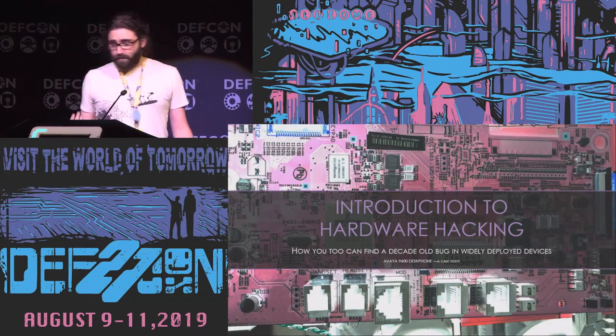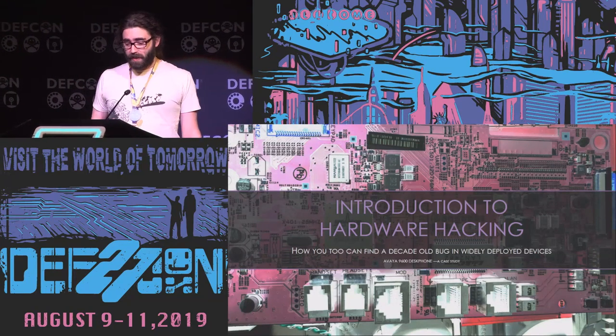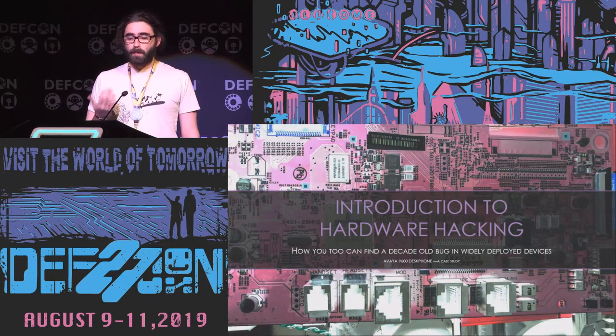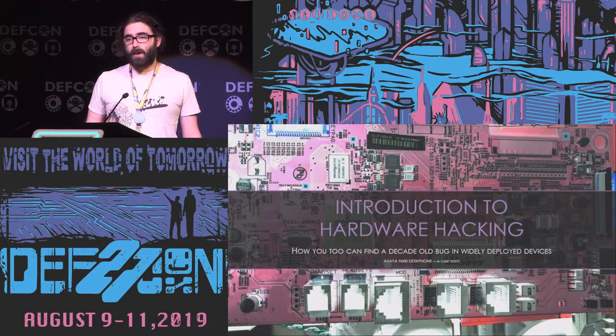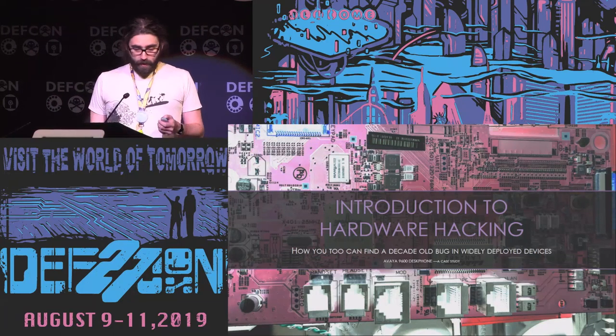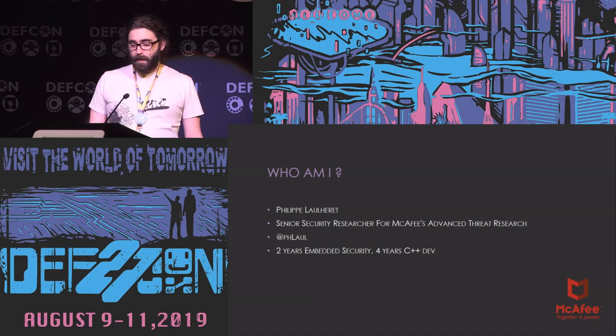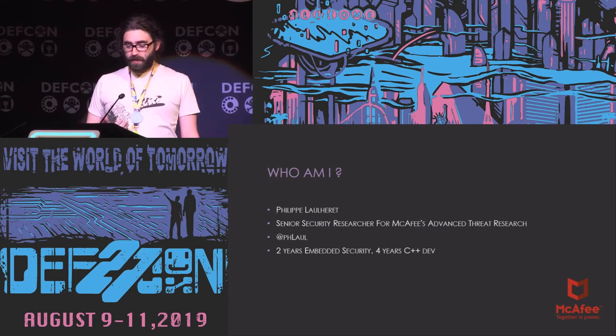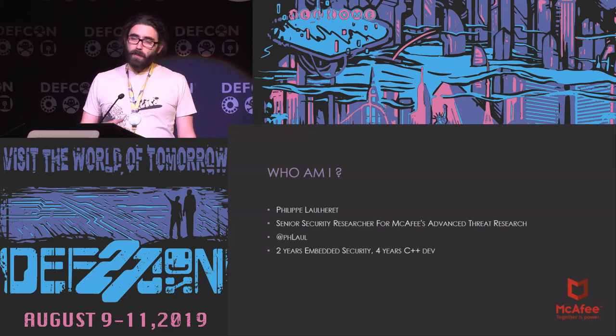Thank you everyone. I'm really excited to be here — it's a big honor. Today we're going to talk about hardware hacking and I hope I can share some love about it. Who am I? I'm Felipe Loret, a senior security researcher at McAfee Advanced Light Research. I do software and hardware research. You can find me on Twitter at PHLol. Before joining McAfee I spent two years doing embedded security, and before that I was a C++ developer, so I'm coming more from a software background.